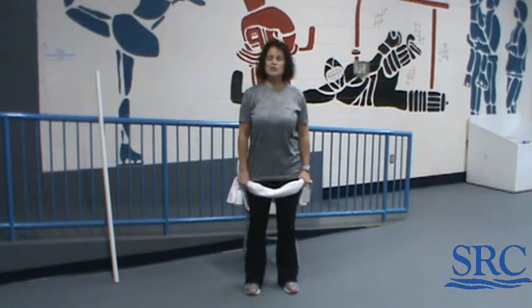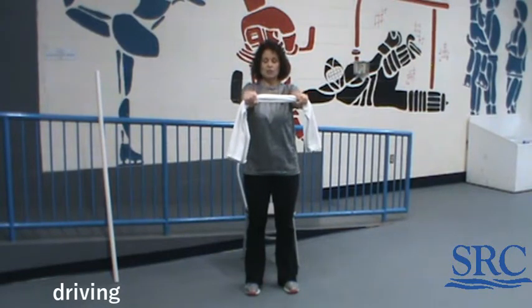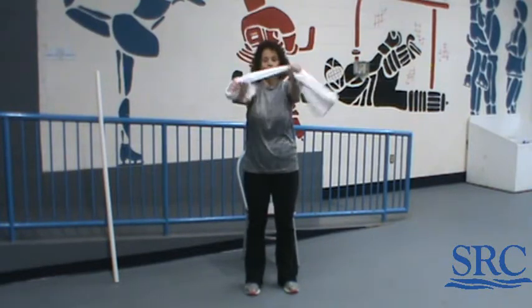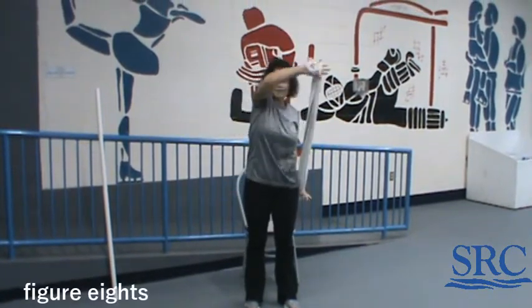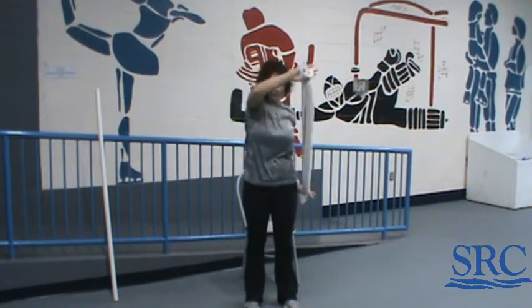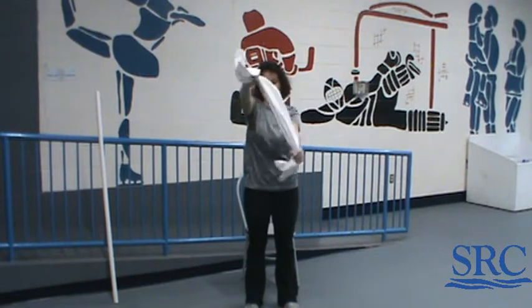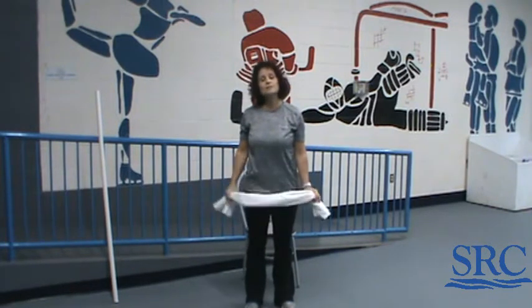Our last two exercises are driving and figure eights. For driving, bring your hands closer on the towel or broom, hold at shoulder height, and rotate those wrists back and forth for 30 seconds. Then for figure eights, go wider on the towel or broomstick — take the arm up above and behind. This is a flexibility one. Try a couple in the other direction. 30 seconds, then back to driving. After you've done each of those three times totaling three minutes, you get all the rest you want because that is it.